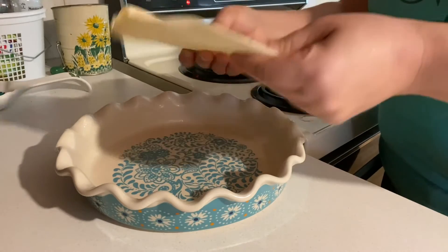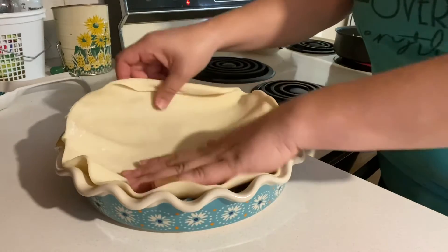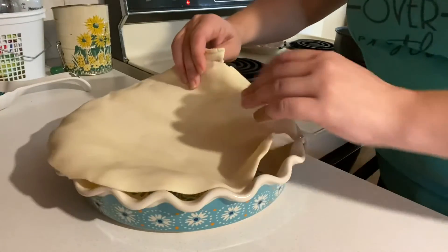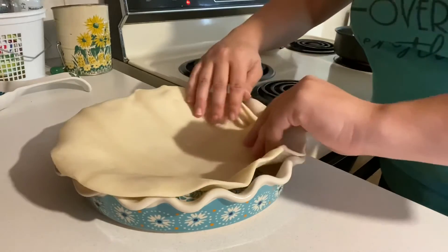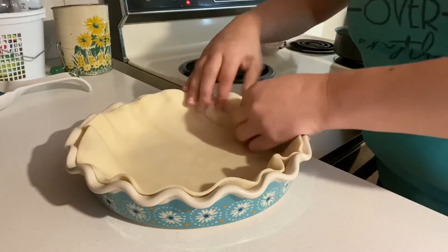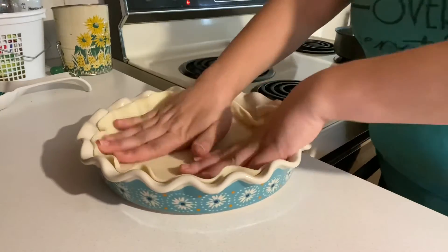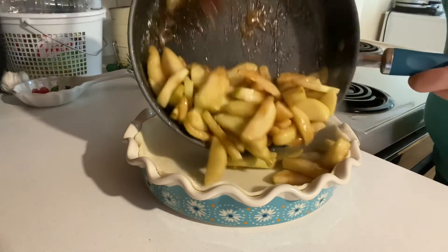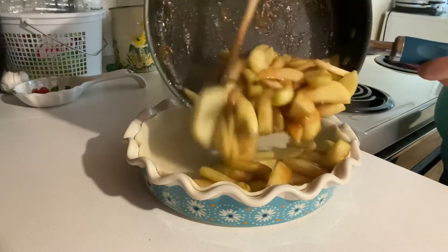While your apples are set to the side and cooling, grab a pie pan and grease the bottom with some nonstick cooking spray. You can either line the bottom with a refrigerated pie crust like I'm doing, or you can make your own. Once your pie plate is lined with your pie crust, go ahead and pour in your cooked apples.